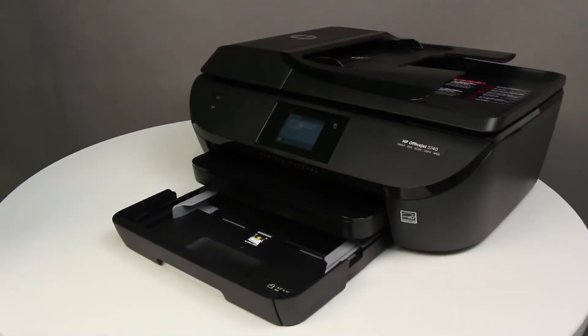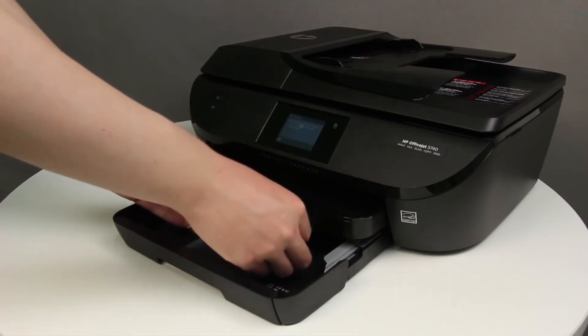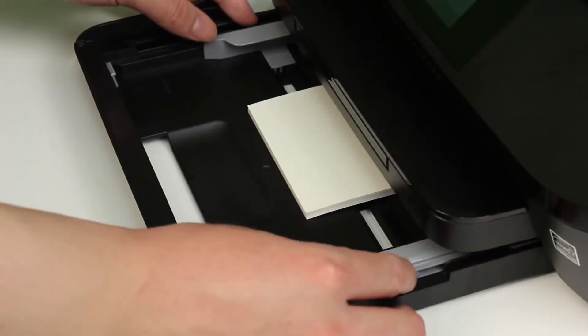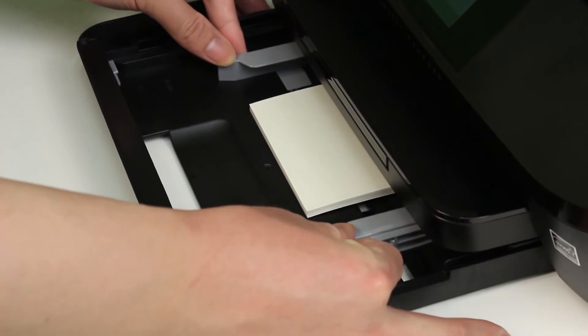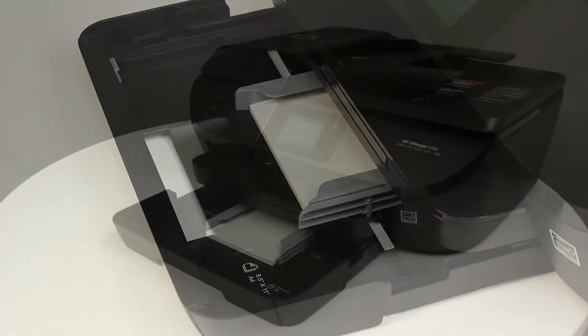Place a small stack of index cards into the center of the input tray. Make sure that the print side is downward, with the short edge forward. Push the index cards toward the back of the input tray until the cards stop. Slide the paper width guides inward until they stop at the edge of the cards. Do not push the guides in so tightly that they start to bend the cards.